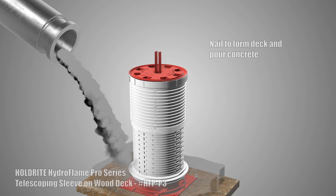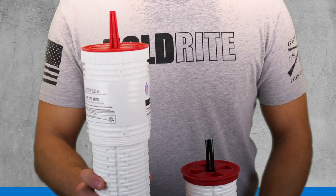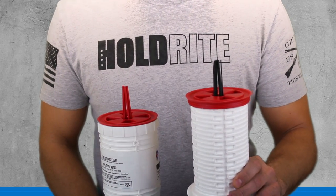Easily locate buried sleeves after concrete pour. Quickly identify plastic pipe or metal pipe sleeve penetrations.